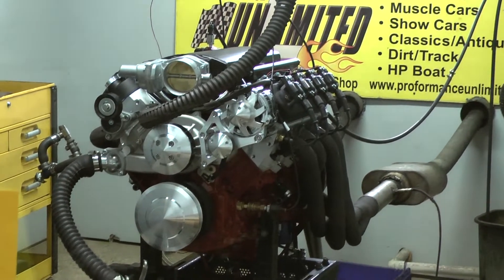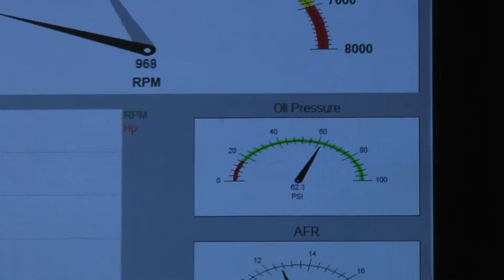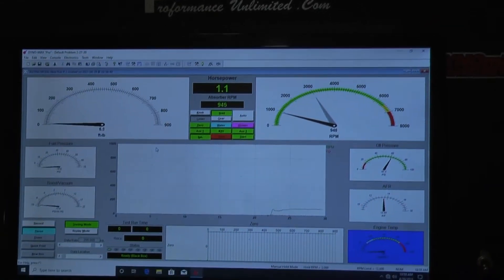The wiring is right up real beautiful, great oil pressure, air fuels — motor runs great. We're going to take it to 6200 RPM and it's going to be beautiful.